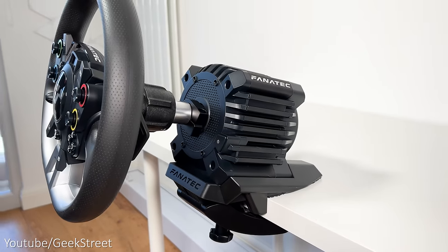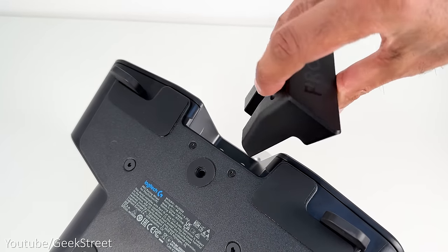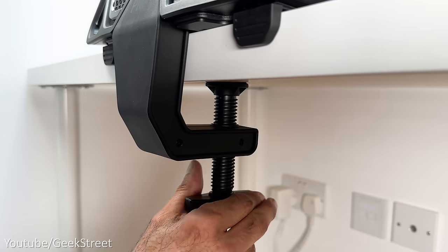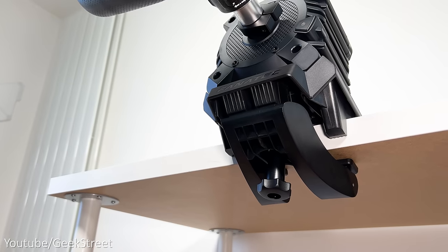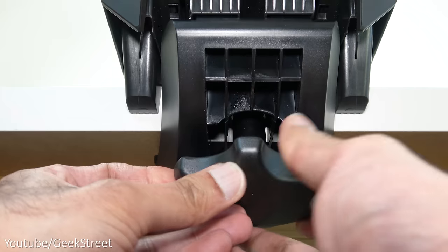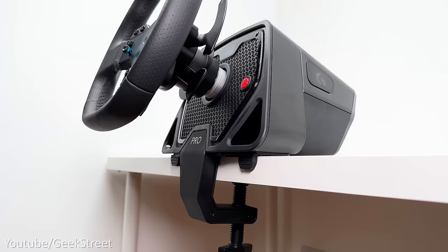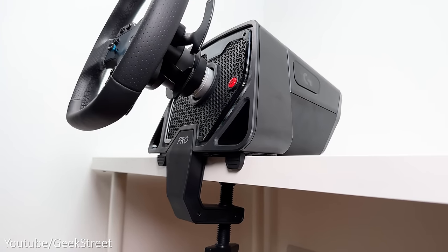They can both be table mounted as they come with a clamp in the box. With the Pro wheel you just remove the cover underneath and insert the clamp into place and tighten onto the table, whereas with the Fanatec clamp you have to first assemble the components, slide underneath the wheelbase, and then clamp it to a table. Both clamps firmly attach to a table and give an angle to the wheelbase for a comfortable driving experience.